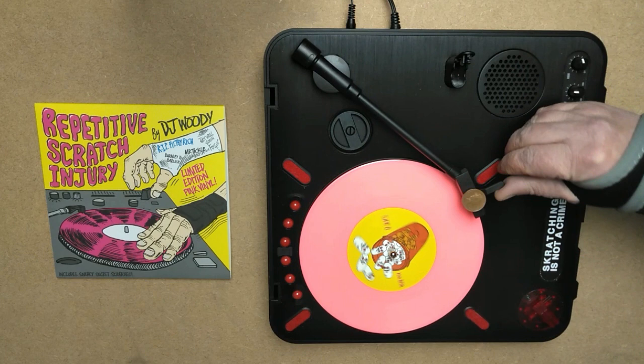Side B is programmed at 100 BPM and has 5 new R&Fresh alternatives, as well as the original.